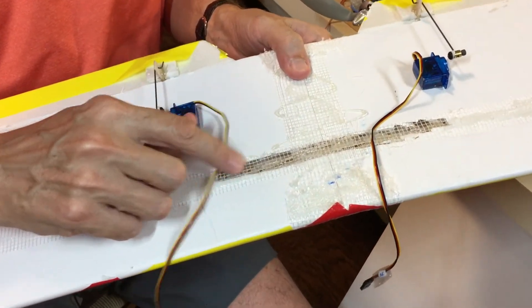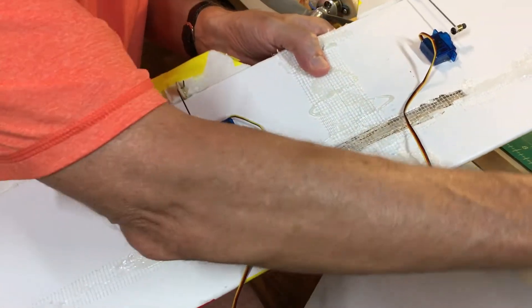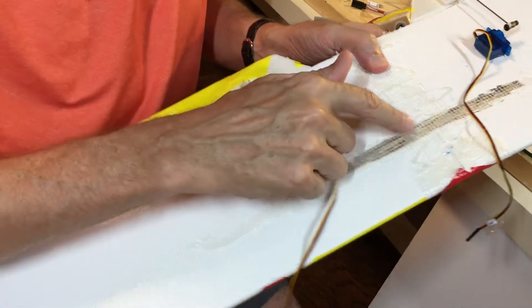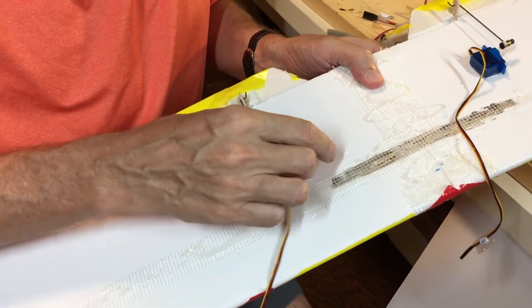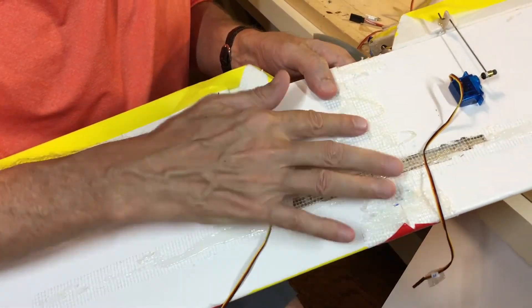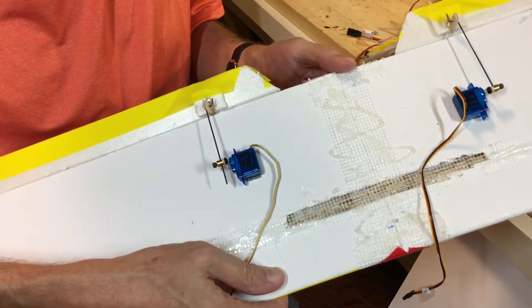Note the channel I cut for the dihedral brace. I used popsicle sticks placed in here, hot glued and overlapped to the middle, butted up against the foam spar. This is a very effective and strong dihedral brace for the center of the wing, combined with the drywall mesh tape located as you can see.